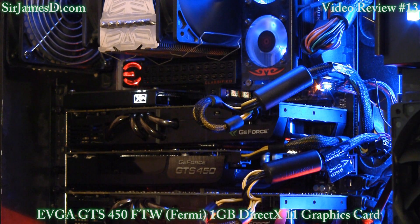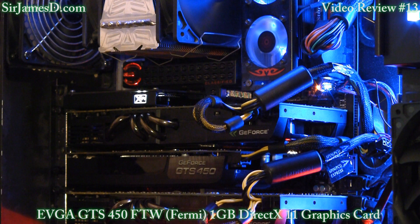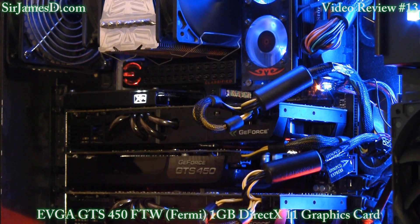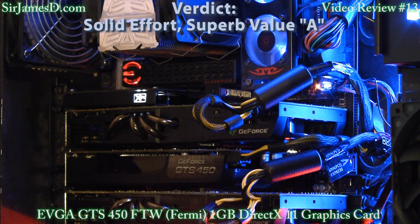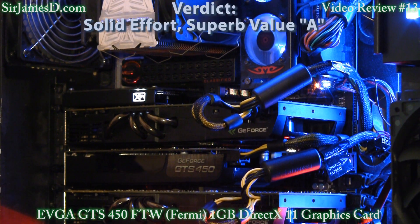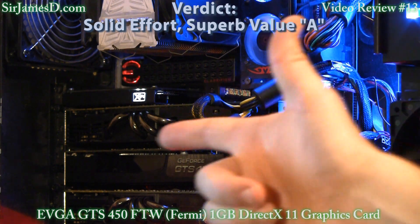Based on the performance results, which I was extremely impressed with even though it's running on first-run beta drivers, the style and design — which I'm not completely crazy about but is palatable — and the value, which at only $15 more absolutely spanked an XFX 5750 with far more mature drivers: add to that it's an absolutely superb dedicated physics card and requires only one 6-pin for power. My final verdict for the EVGA GTS 450 FTW graphics card is a solid effort, superb value — A. Until next video, ladies and gentlemen, talk later. Bye-bye.